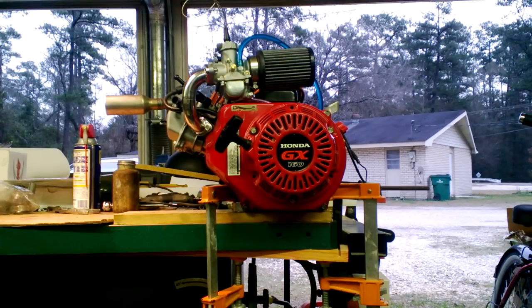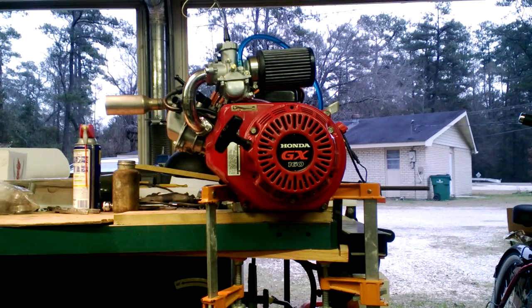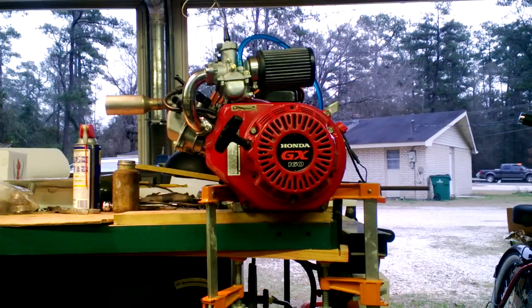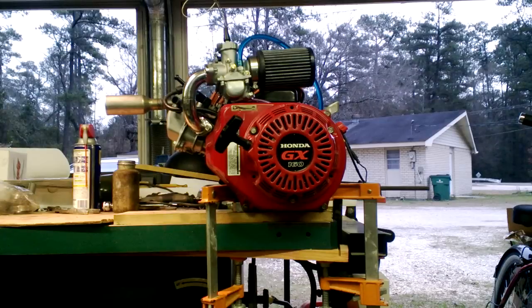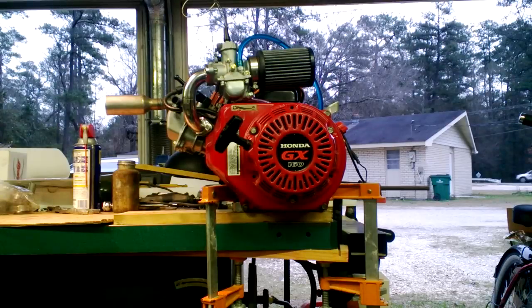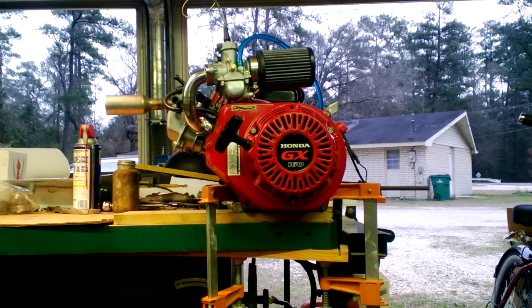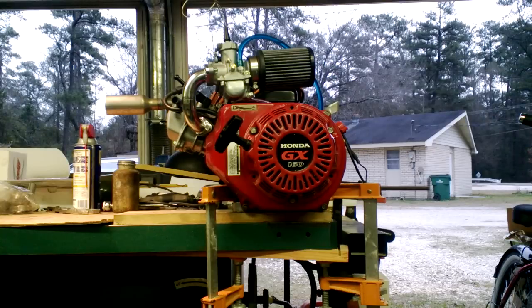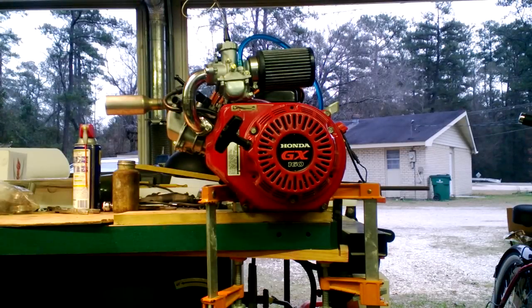First bench run on the Honda GX160 for the motorized bike. It's got the Mikuni carburetor, ARC 10 over rod, ARC billet flywheel, just standard ignition. Got it ported and polished, and pretty much basically it.